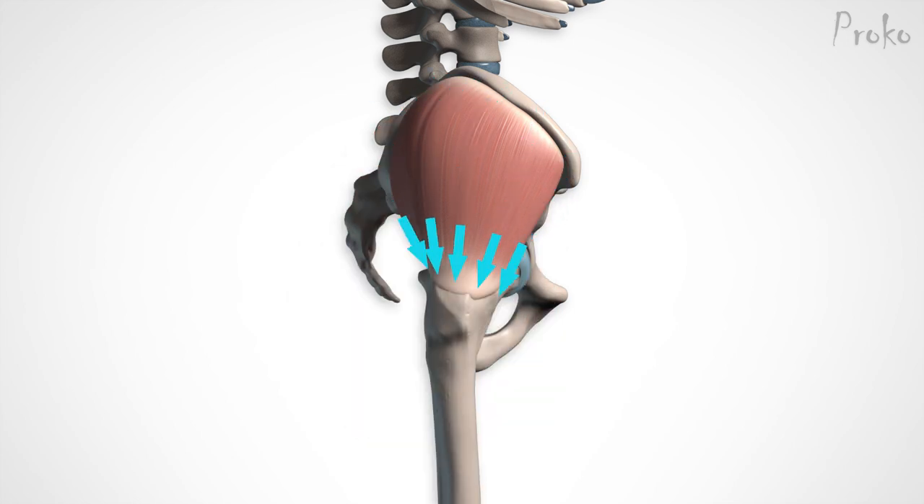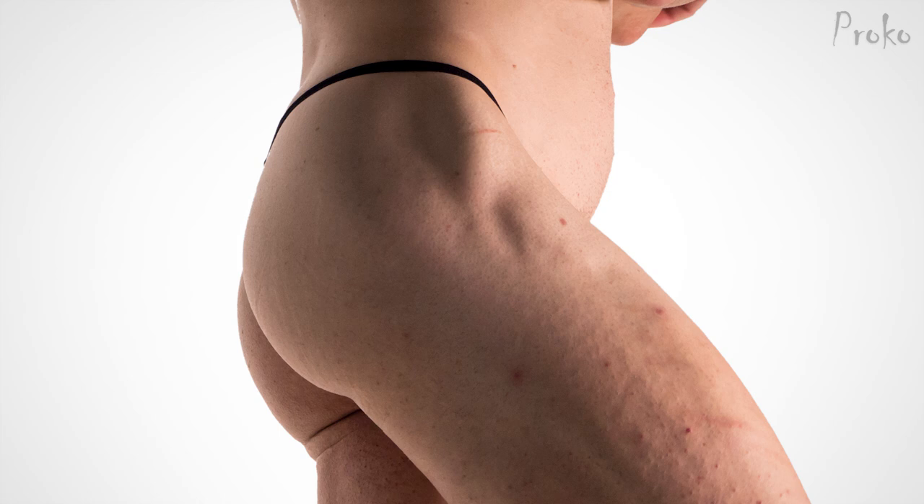Its fibers converge like a fan into a thin, flat tendon, which inserts on the outside surface of the greater trochanter. It can be tricky to figure out which bump belongs to which of the three muscles, especially since the anterior portion of the gluteus medius can bulge out and separate from the posterior portion. When the leg is being abducted diagonally toward the front, it activates the anterior portion. The posterior edge often blends together with the gluteus maximus.